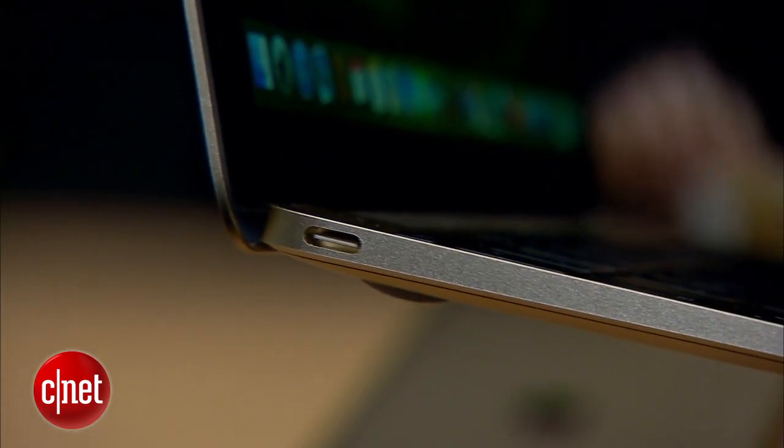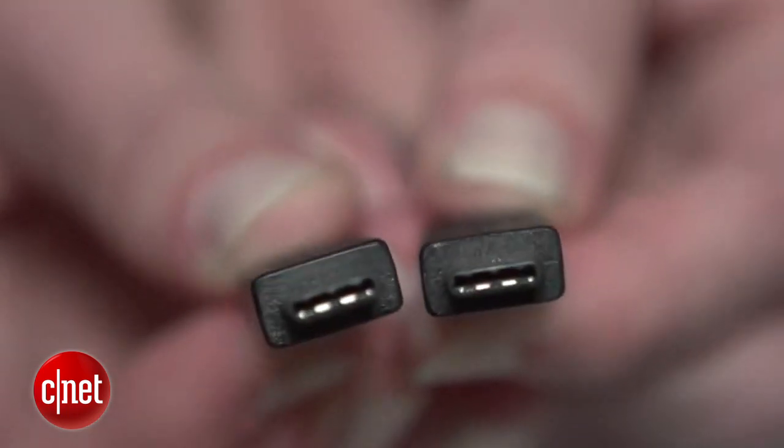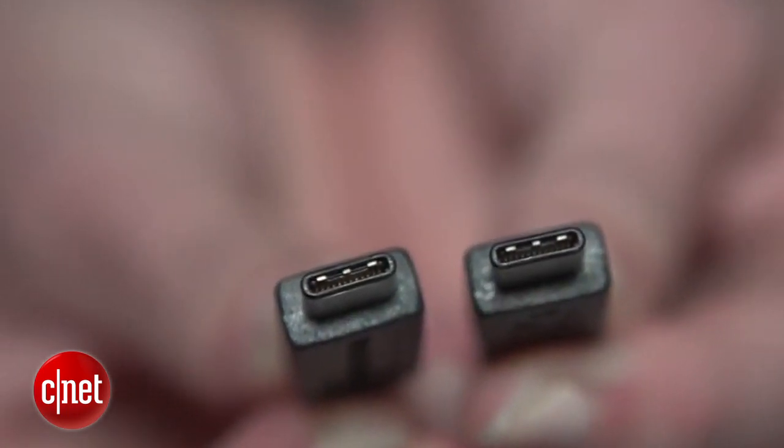So there you go — four things worth knowing about USB 3.1 Type-C. It's super small, super fast, and we're sure going to be seeing a lot more of it.